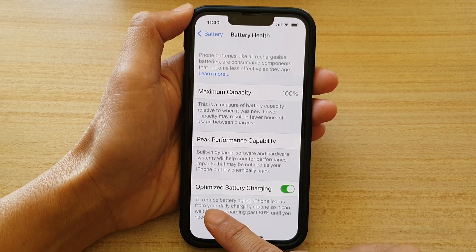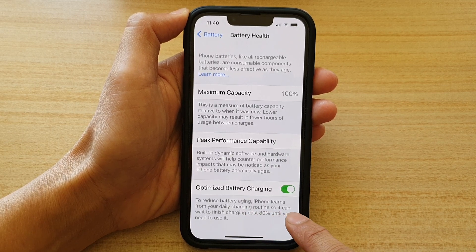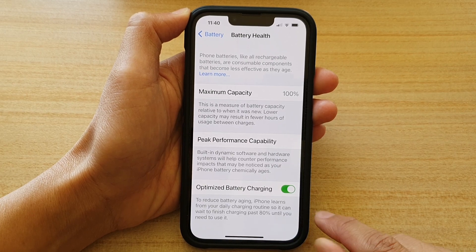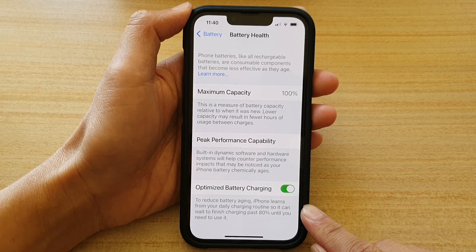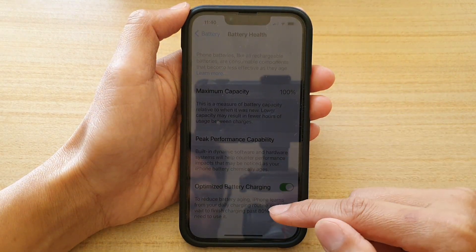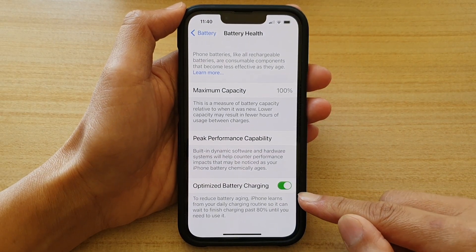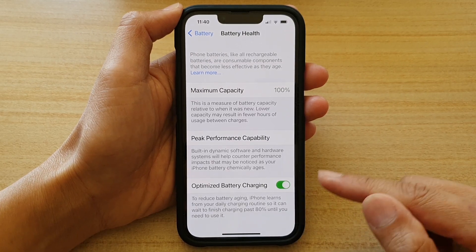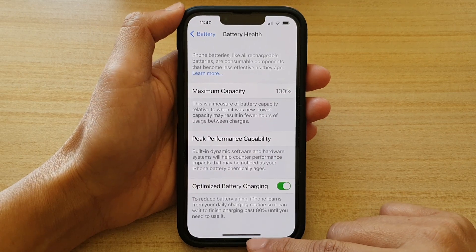To reduce battery aging, iPhone learns from your daily charging routine so it can wait to finish charging past 80% until you need to use it. Sometimes your phone might charge up to 80% and stop — it will not fully charge until it knows you don't need the phone. For example, at night when you go to sleep, you normally don't use your phone, so that is when the iPhone will attempt to charge up to 100%.